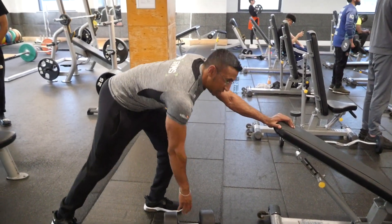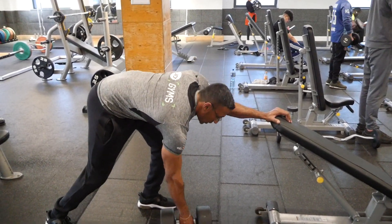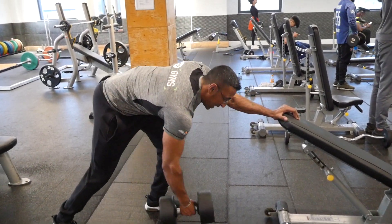From here, all we're doing is keep your body nice and straight and stick your glutes out. We're going to pull up with the elbow, reaching at the top, and back down nice and slow.